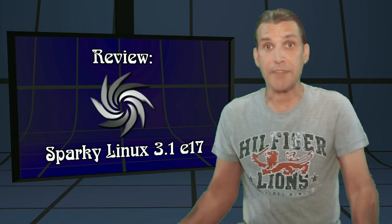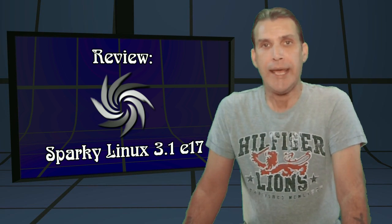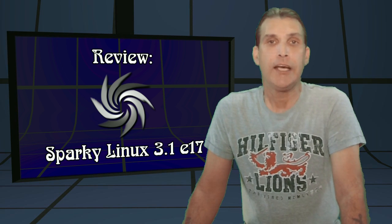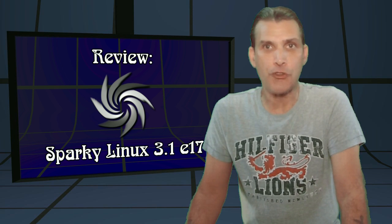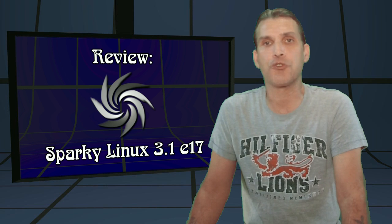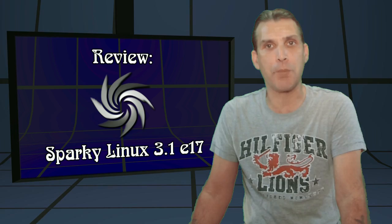We have yet another distribution that comes from Spatry's suggestion box. This is a Debian-based distribution based on their testing branch, and yet another distribution that I'm having my first look at. I've never had an opportunity to download this and try it. We are looking at Sparky Linux E17 right now on Spatry's Cup of Linux.